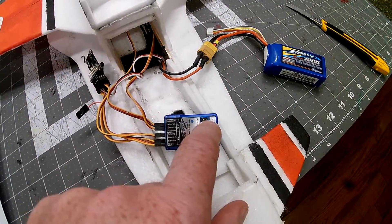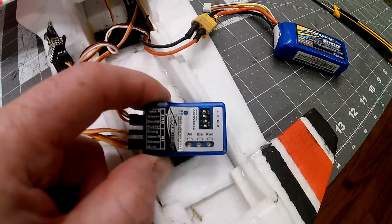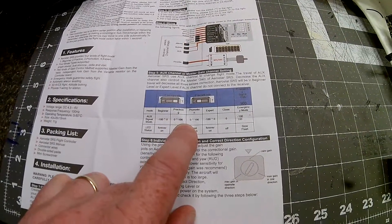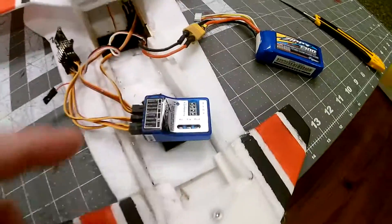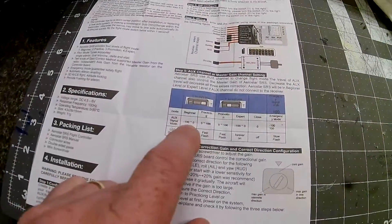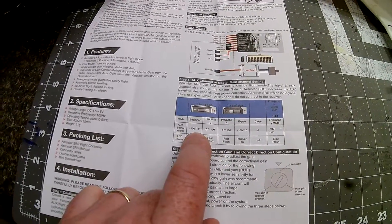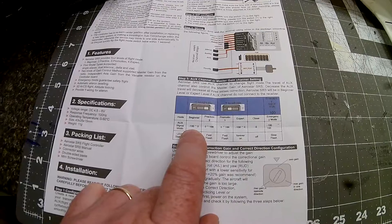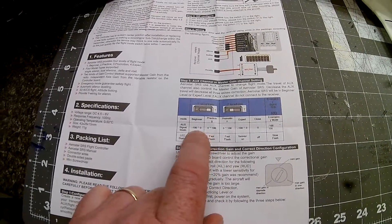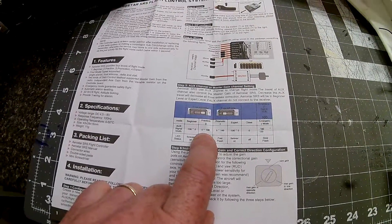The other DIP switch — the first one — if you're a beginner, turn it to the right. I'm not a beginner, so I left it to the left. That gives you your different flight modes. I set this up for a friend who is a beginner, so we did switch the DIP switch to the right. That gives him beginner mode and what they call practice mode. In beginner mode, as soon as you let go of the sticks it self-levels — though this only self-levels in the roll, not in the pitch — but it helps you get out of trouble. In practice mode, it provides stabilization but doesn't self-level.